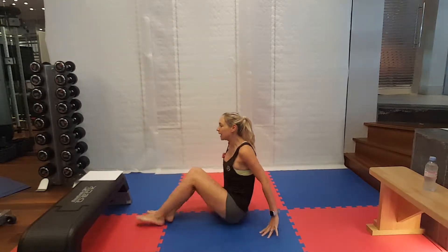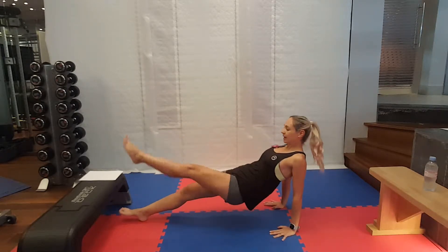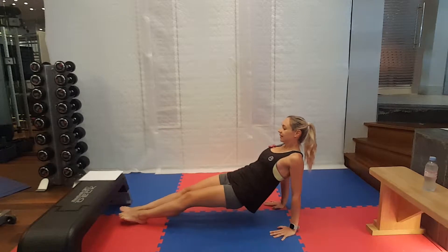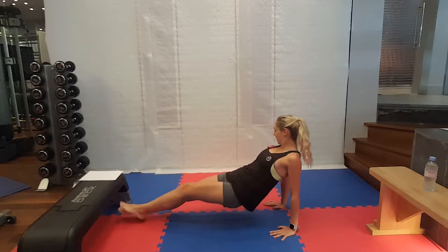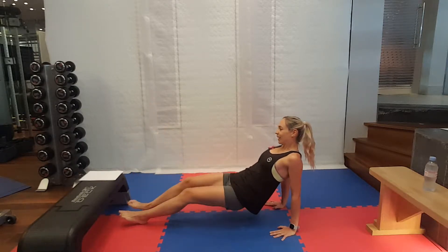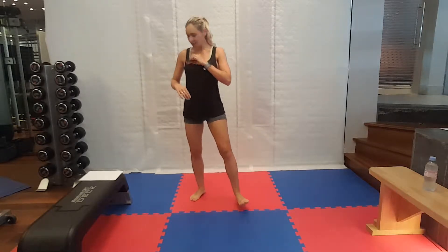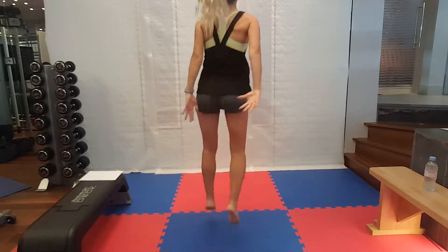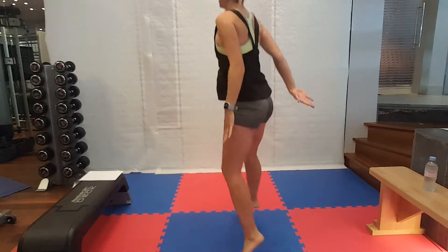Get into position for your reverse plank single leg raises. Off we go, keeping those hips lifted. Well done. Nearly there. Five seconds. And rest. Back to those 180 squat jumps. Get ready. We've only got ten seconds between each exercise. You can use the arms to help you twist if you want to.